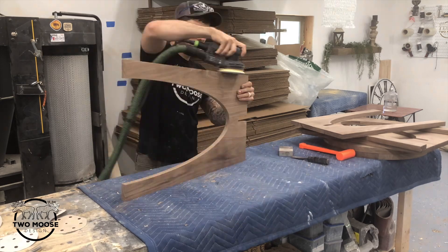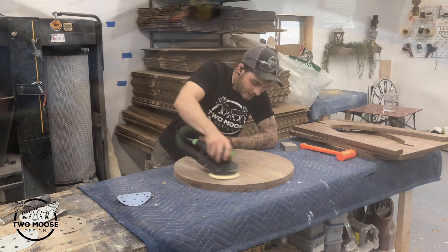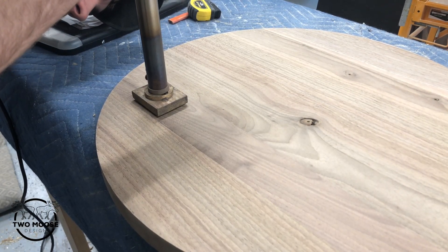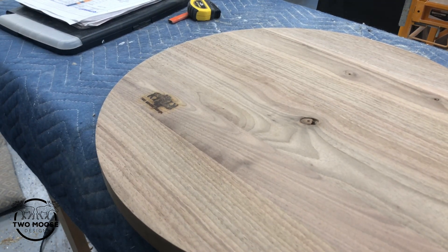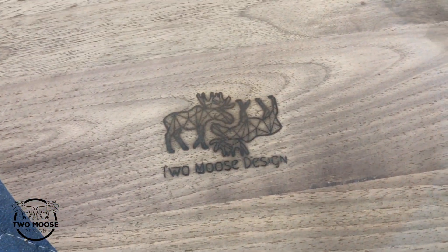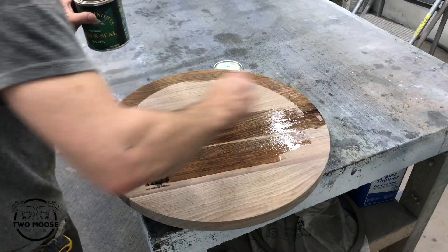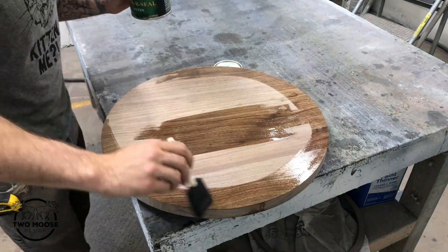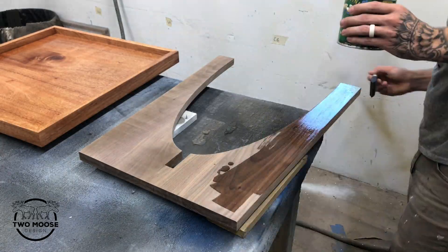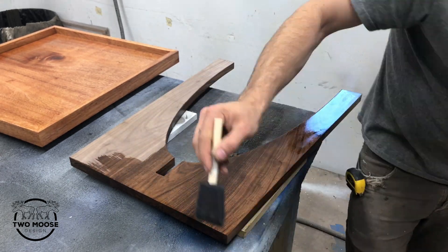We ended up sanding them to 180 grit to give a nice clean finish. This is always a pretty satisfying part — putting a nice brand on it and claiming it as my own. I lightly hit it with 180 just to remove the burn marks, then blow it out with an air hose so you don't get any of that into your finish. I've been really digging this Armor Seal by General Finishes — it's like a wipe-on application poly. I used a foam applicator and ended up doing three coats, using what I call pokey boards — boards with screws in them — to let me do both sides at one time.